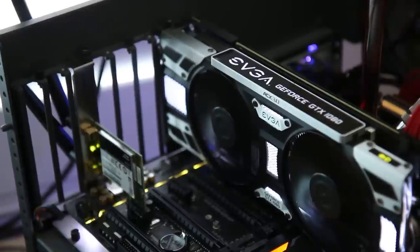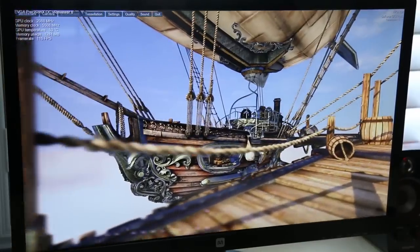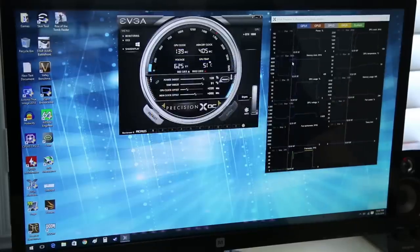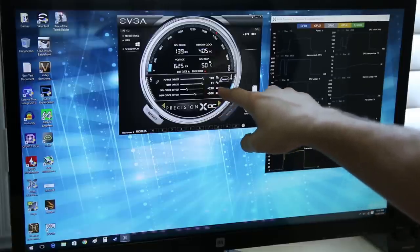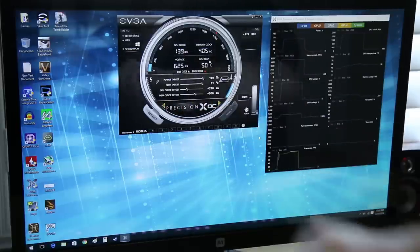Today we're focusing on overclocking, temperatures, and some Doom at 4K max settings — anti-aliasing maxed out, even motion blur maxed. I've settled on a 2088 MHz overclock with 5508 MHz on the RAM — that's 11,000 MHz effective — which is freakishly fast, achieving well over 200 FPS in Heaven benchmark completely maxed out with tessellation at extreme at 1080p. The settings: power target 120%, temp target 91°C, clock offset +220 above GPU Boost, and memory offset +500.